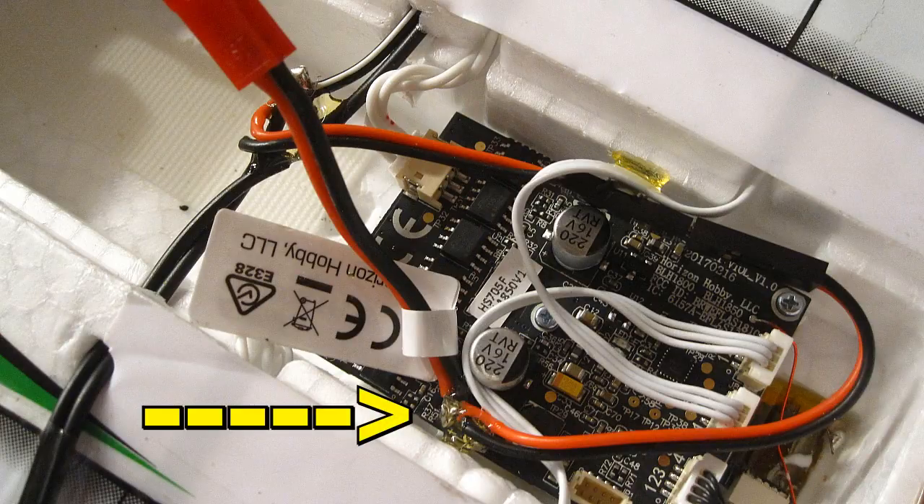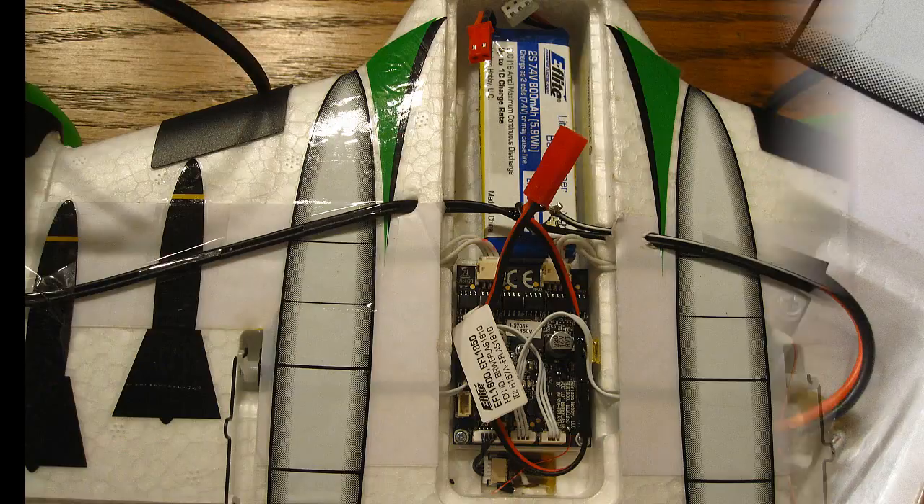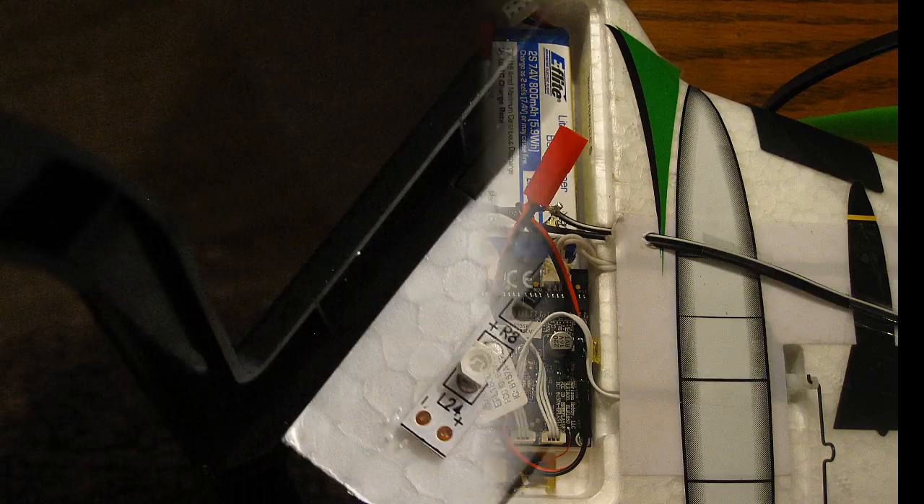I connected the other connector to the main power supply where the batteries are hooked up to the circuit board, and also insulated that with Bondic. Now it's all hooked together, the battery is in, and the lights are attached to each wing tip.